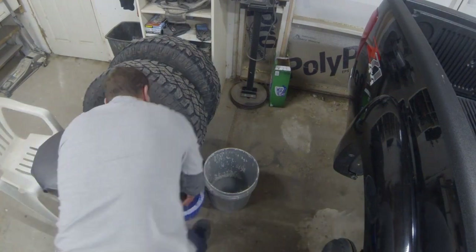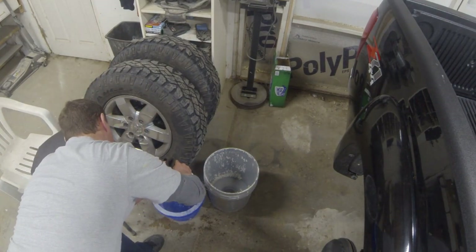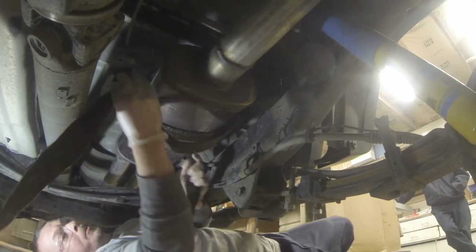I'm going to dump a bunch of water into the bucket and let this thing soak for about 30 minutes, then hang it on a different bucket and let it drip dry to get the majority of the water out. I don't want to get soaked when I'm laying underneath the truck.